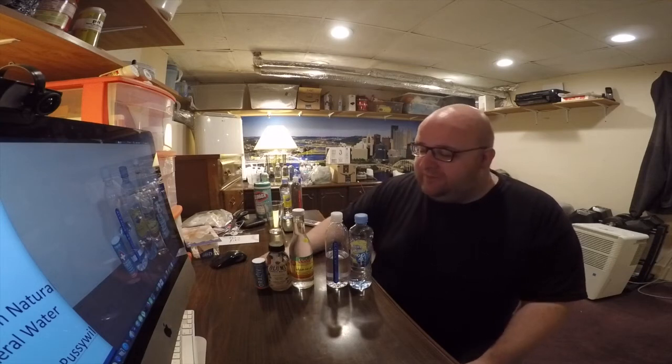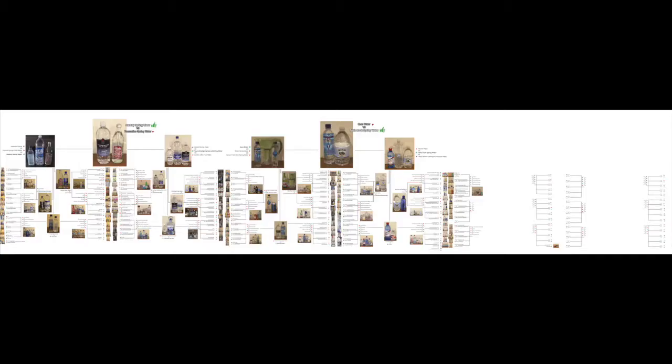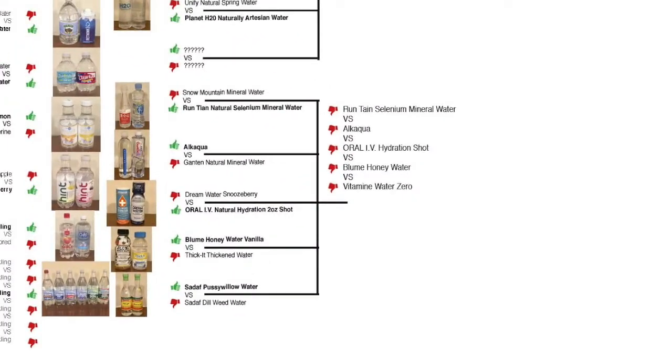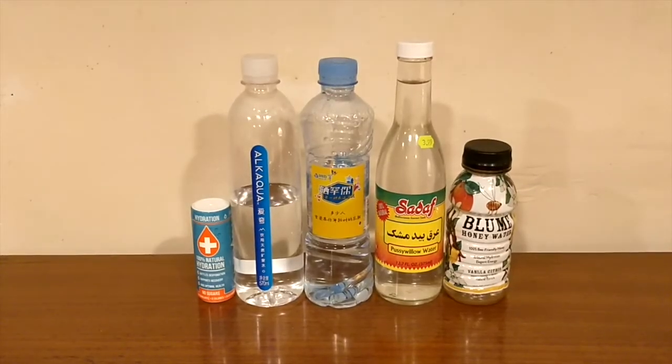Hey, what's up everybody. Here's another water comparison video. Tonight we're back in round two of the water comparison series. We're going to compare all five of these waters and decide which one I personally think is the best.